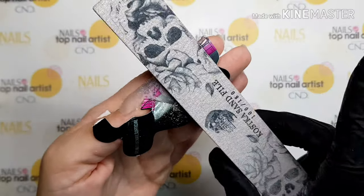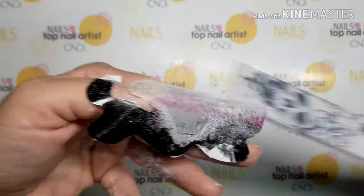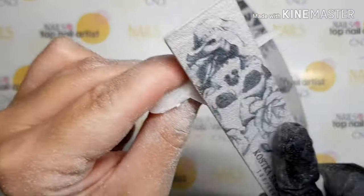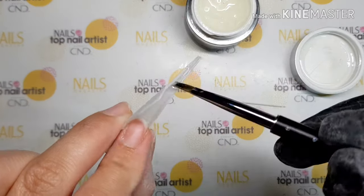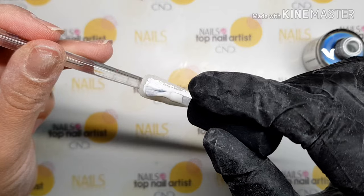I need to file the nail to get the shape I want. Now I need to extend the nail with a needle. Put sculpt gel in the canal on the underside of the nail and just place the needle.